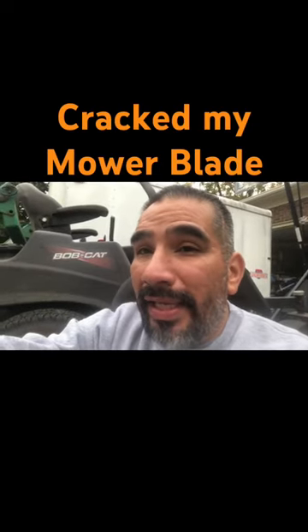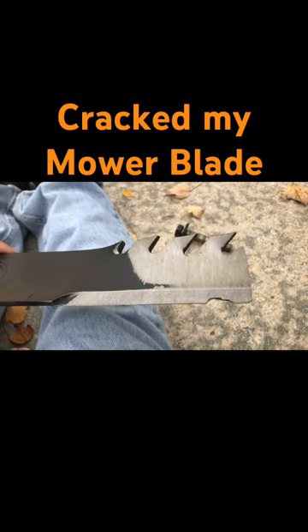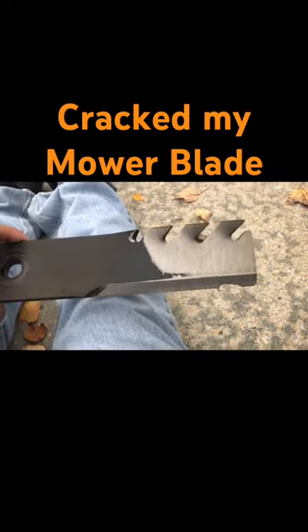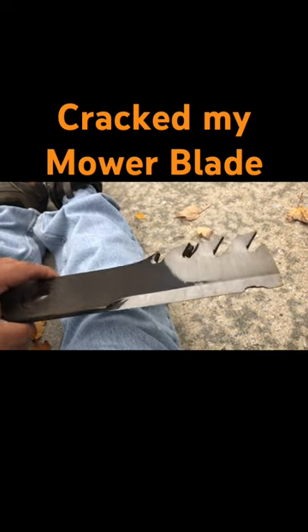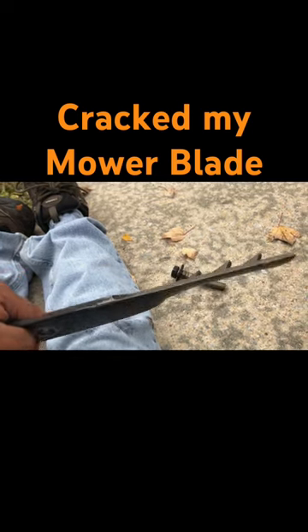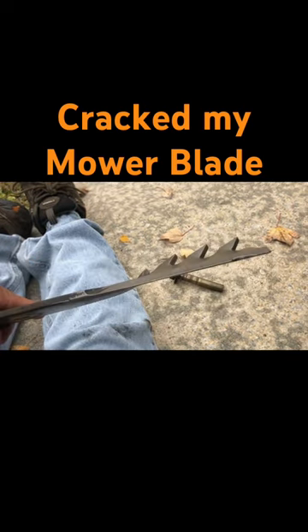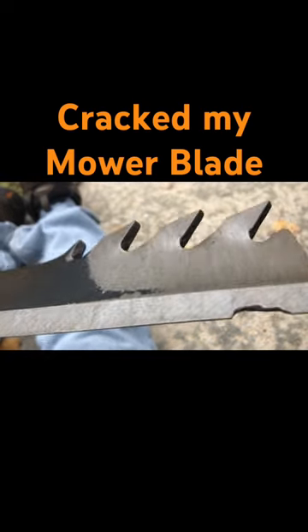There was a big rock in the yard and I hit it, and I think it caused this to the blade — look at that, a big old chunk. So if you have a bent blade, it's gonna cause it to be unbalanced, and it's gonna make the mower deck rattle, okay, just because it's not balanced. But I don't know if that's causing it — look at that, a big old chunk.